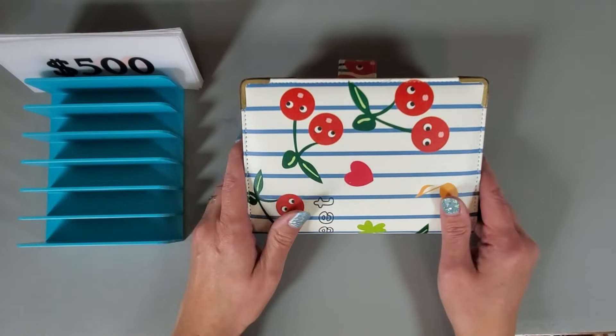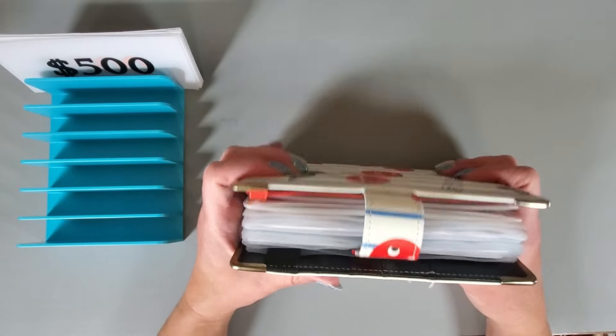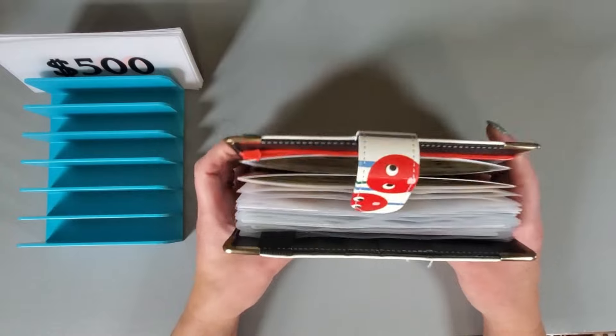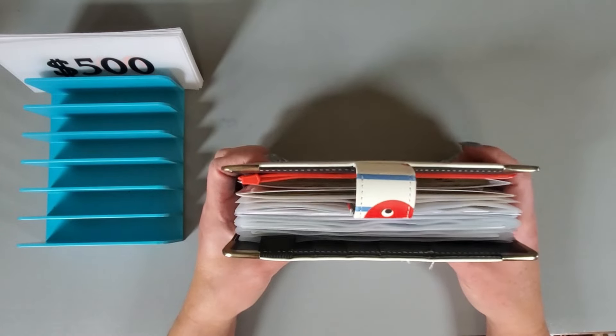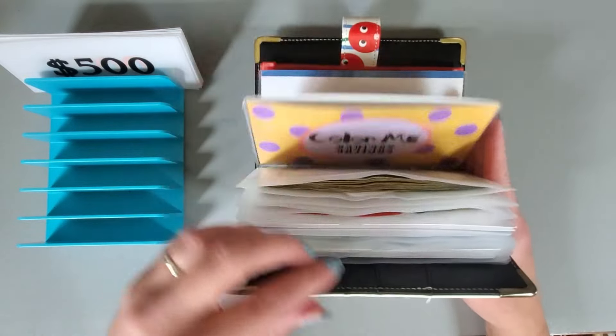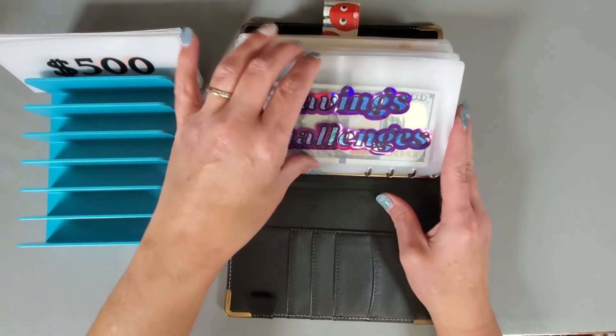All right, it's time to do a prop swap. I'm going to condense my binders, and some of these that have quite a bit of money I'm going to swap out and put some prop in. I'm going to start with my biggest binder, which is always this one. Let's go ahead and get into this and see what we have.